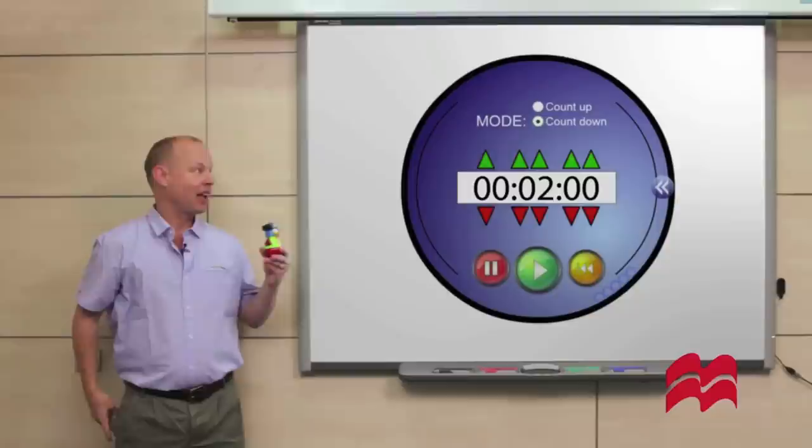Okay everybody, you've got two minutes to do this activity. Ready, steady, go!